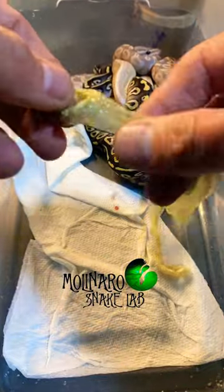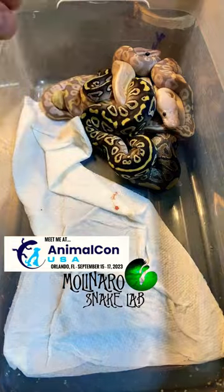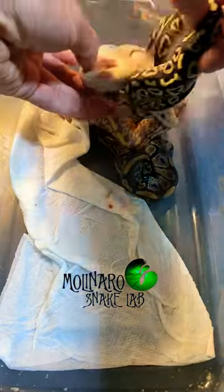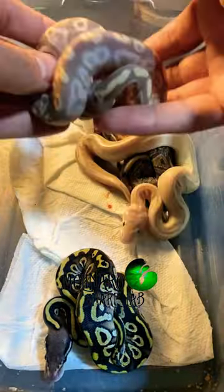As long as the snakes are hydrated and their humidity is kept at the proper level, their skin should all come off in one big piece. There are still two snakes in this clutch that need to shed. Based on the dark to light contrast, you can tell that this Mojave already shed, and the snakes that look shiny or have cloudy eyes haven't yet.